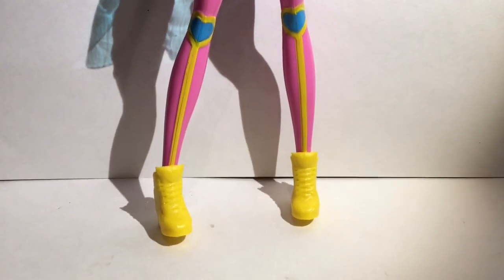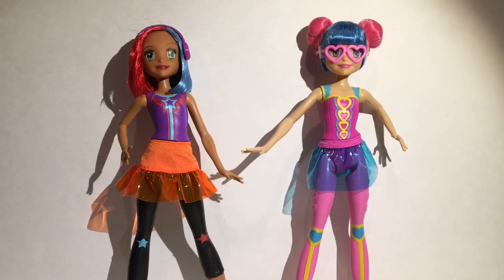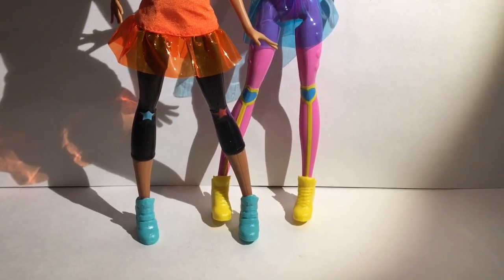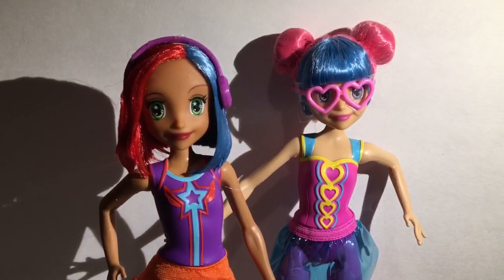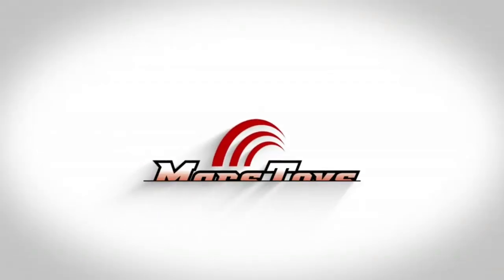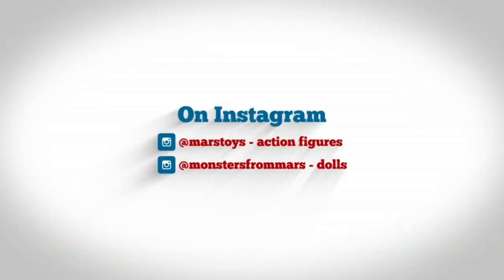Overall I really really love their faces, even though their fashion is painted. I might actually just de-body them and put them in the fashionista body so I could change their fashion. Let me know what you guys think, and thanks for watching Mars Toys — I'll see you next time!